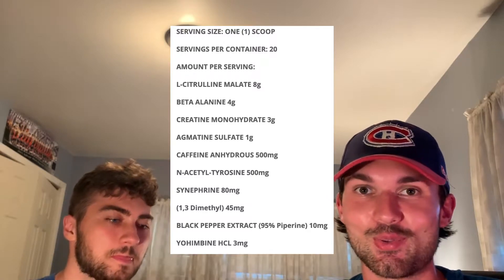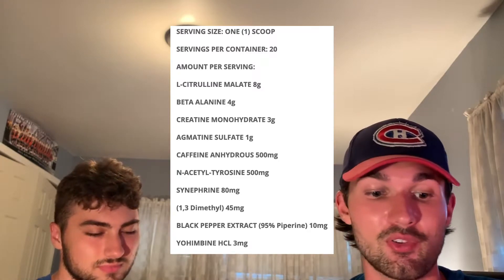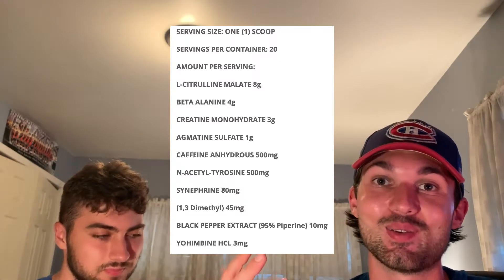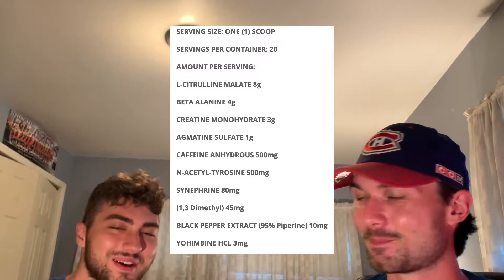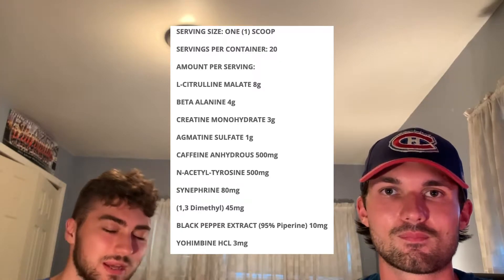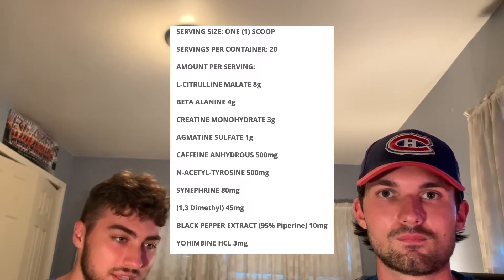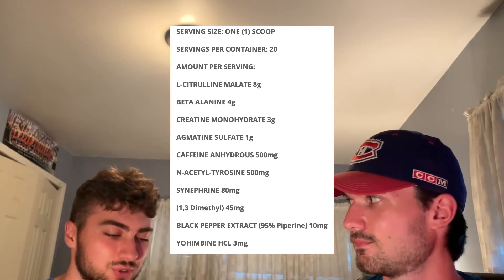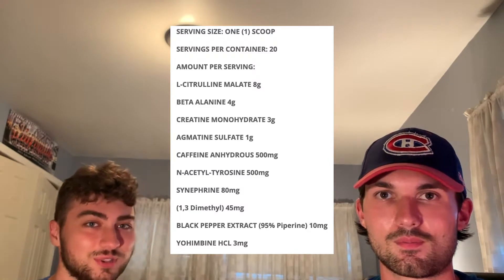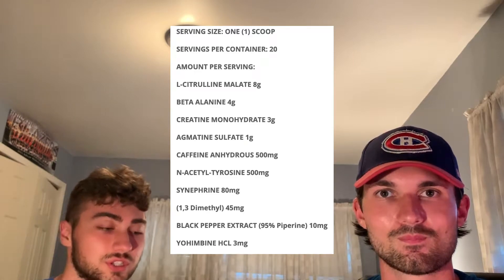Next up we have a controversial ingredient: beta-alanine at 4 grams, which is a good dose considering the clinical dose is only 3.2 grams. Beta-alanine is controversial because it causes the tingling effect. Brandon, what do you have to say about that? I'm definitely on the positive side — I love that feeling. It gets me in the zone, makes me understand that you're going into the gym and need to focus. People either love it or hate it, but I definitely love the itch of beta-alanine. A good dose in this for sure.